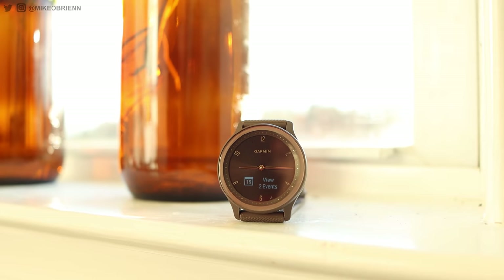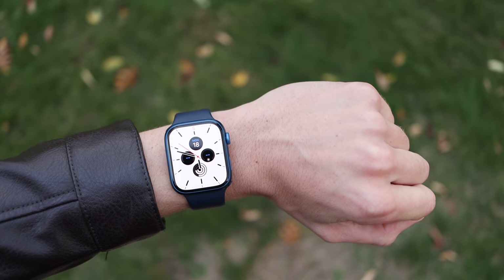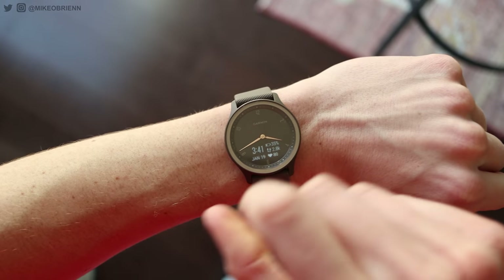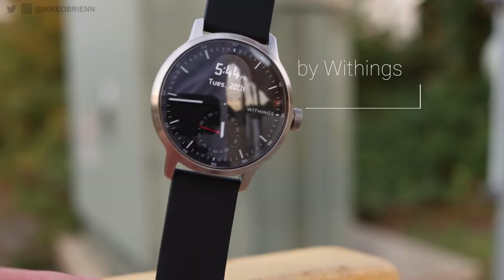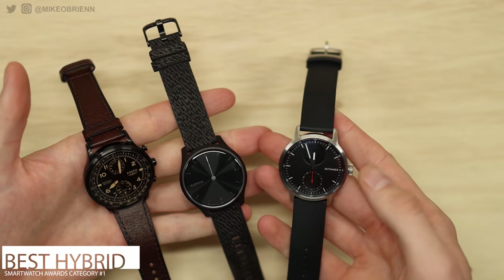When we talk about smartwatches, people usually think of Galaxy Watches or Fitbits or Apple Watches, but what most people don't talk about, and one of my favorite styles, is actually the hybrid smartwatch. Unfortunately, it's been a little while since we've seen any new ones. We had some from Withings maybe a year and a half ago, and some from Garmin and Fossil about two years ago. But since then, it's been pretty quiet.